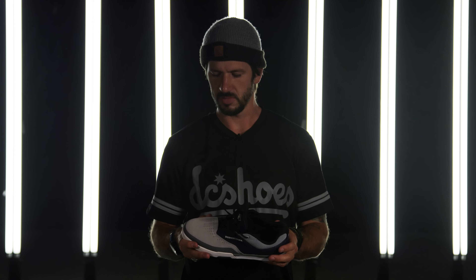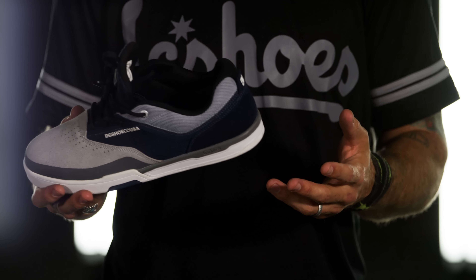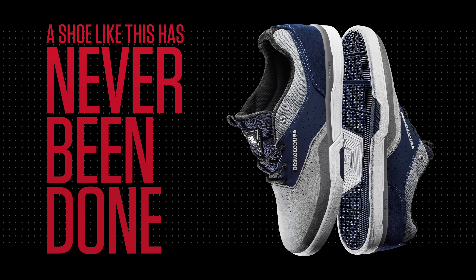One of my favorite features is the internal construction of it. It's built to fit like a sock on your foot, and that's a necessity for me. I can't make any shoes without it. A shoe like this has never been done.